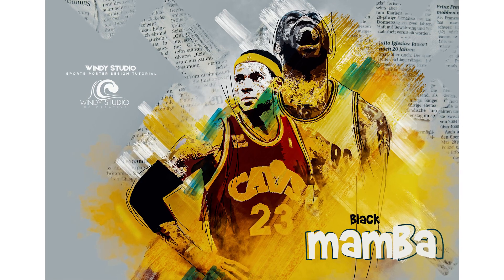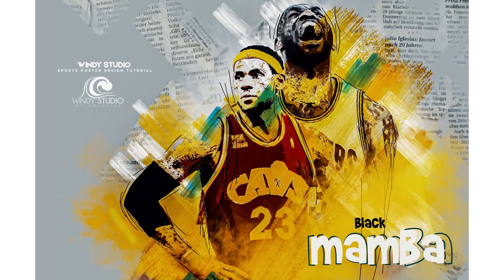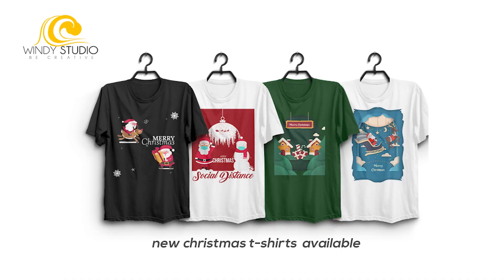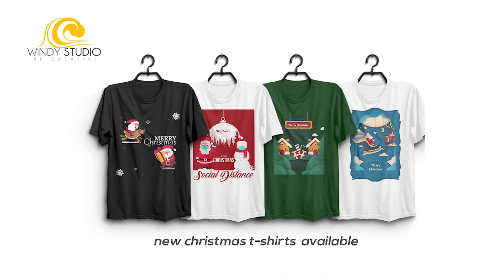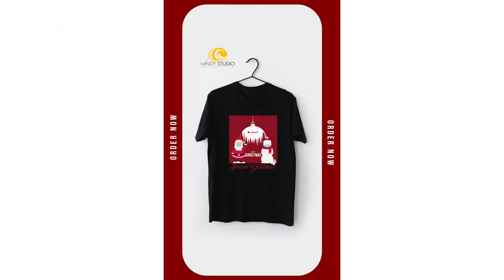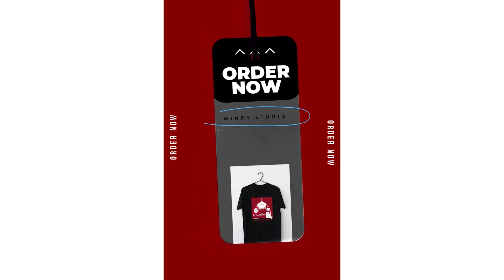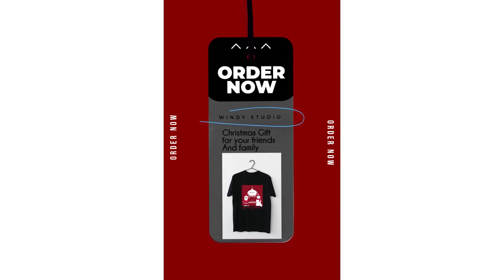Hey guys, thank you for checking in and welcome to my channel. Today I'm back with another Photoshop tutorial and I hope you guys are going to love this one too. If it's your first time, please do subscribe. If you want to support my channel, please do buy this t-shirt — holiday season is coming and this might be a good gift for your friends and family. With that note, let's open the tutorial.